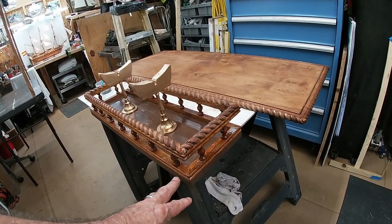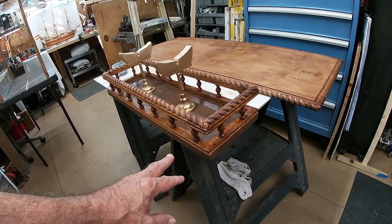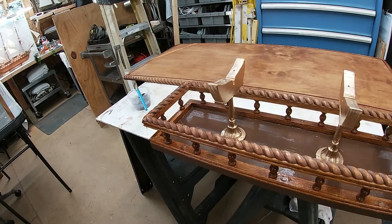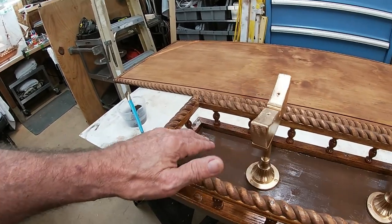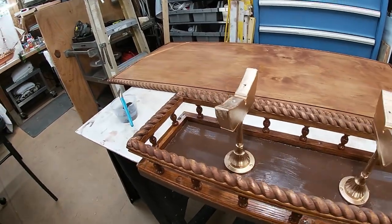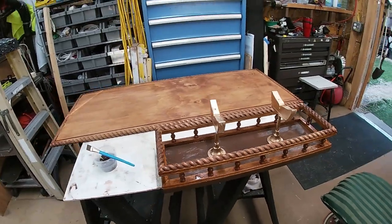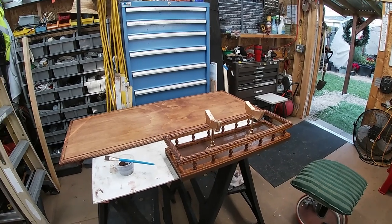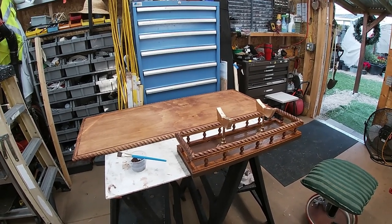Once that thing is sitting in there with the ship on it, it's just going to fade out into this color. I think it's going to look pretty good, especially after I get that second coat of brown on. I like the way it came out — the little bit of time it took to stain those and paint the gold and paint the brown.